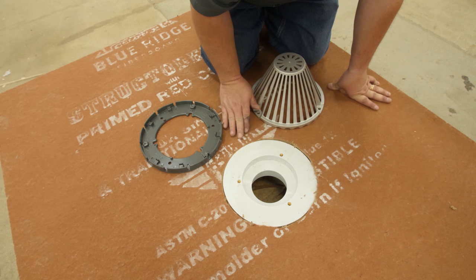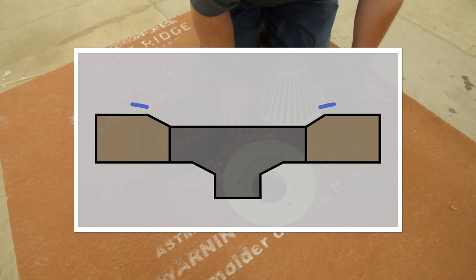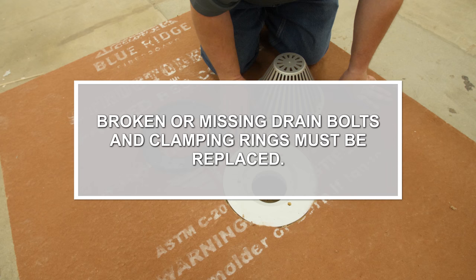The drain bowl should sit flush or slightly recessed from the top of the roof surface. If the insulation extends above the edge of the roof drain, it must be tapered to provide a smooth transition into the drain. On re-cover or re-roofing applications, the existing flashing must be removed from the drain bowl before installing the Mule Hide roofing system. Broken or missing drain bolts and clamping rings must be replaced.